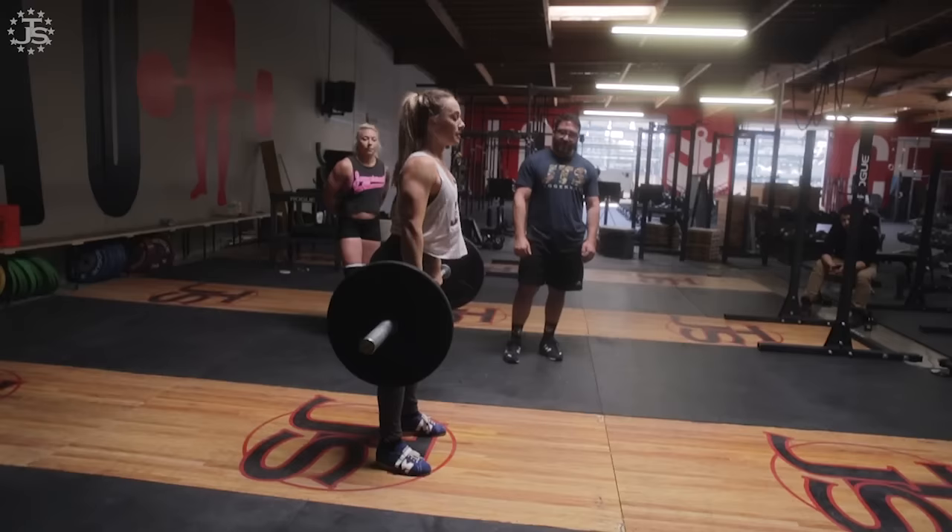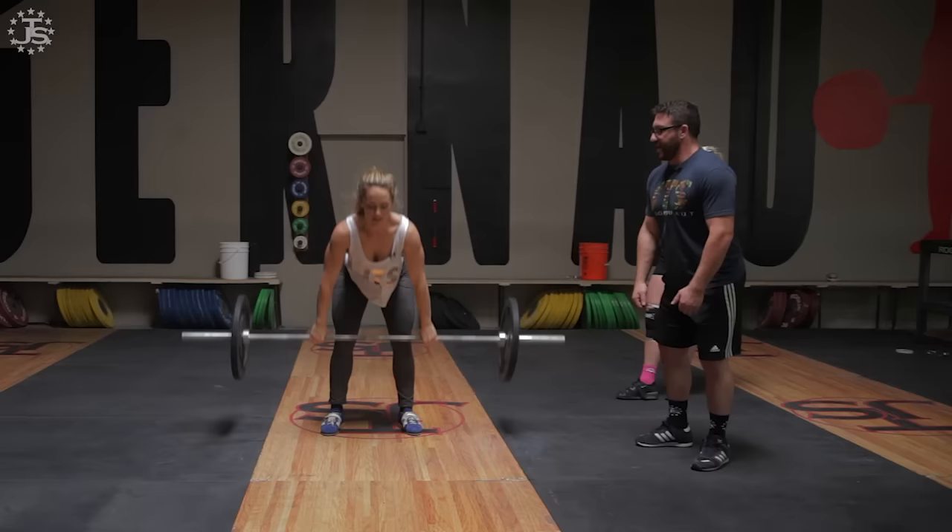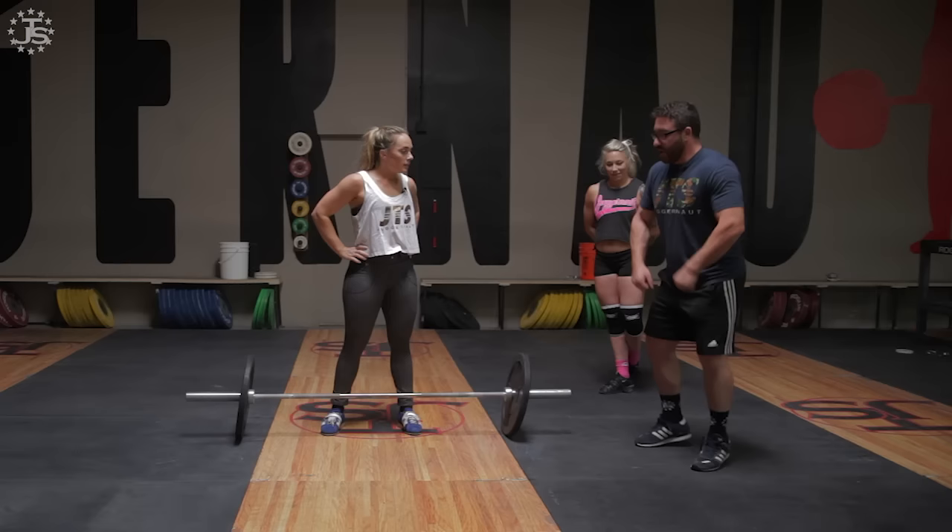Now lower the bar all the way to the ground and try again. Stand up, touch the thigh — that was better. It's got to be a little more aggressive because right now you're getting to this point and then jumping rather than exploding and making contact.